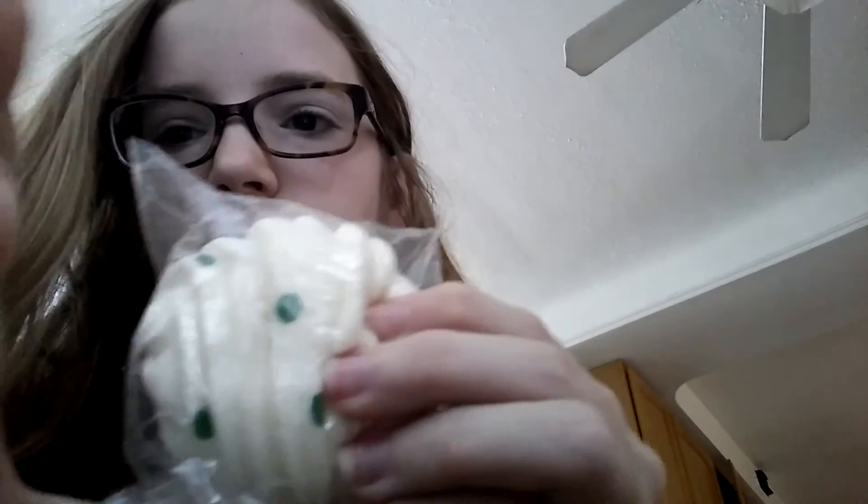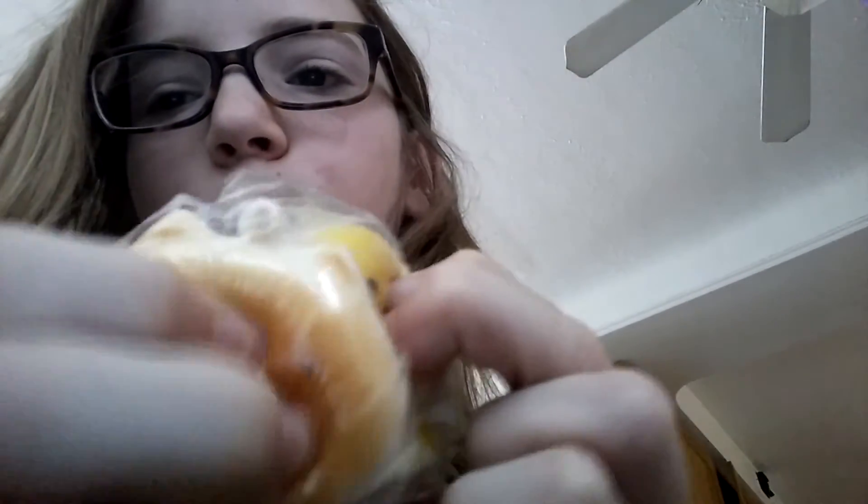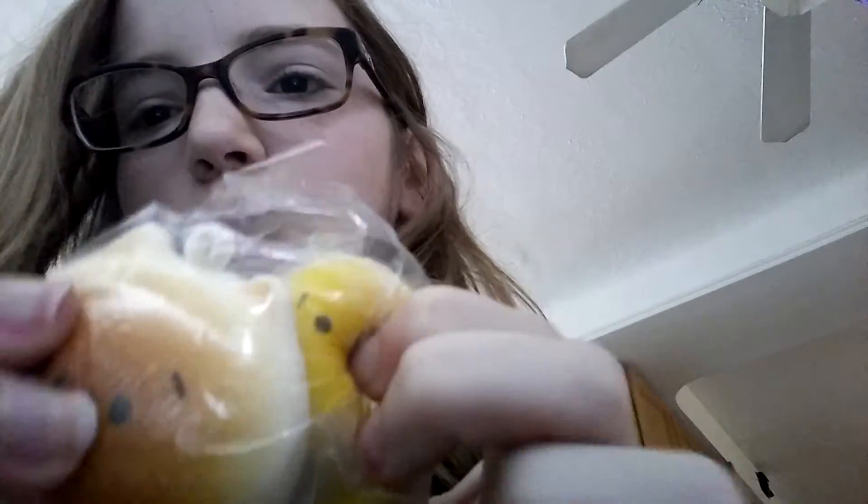Oh my gosh, this is so squishy and so huge! I ordered many and they gave me a jumbo. I literally ordered one and this happened — this doesn't even make sense!